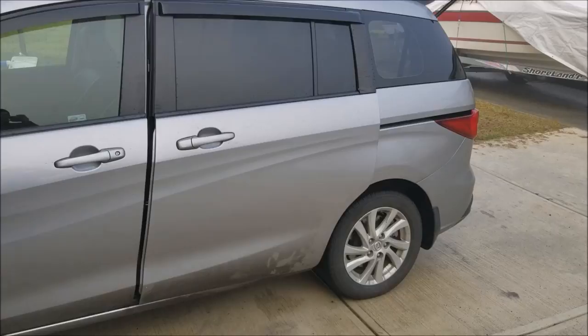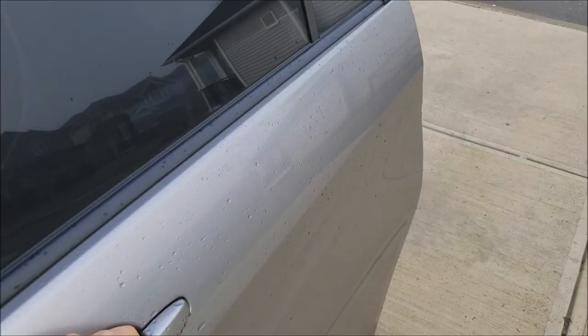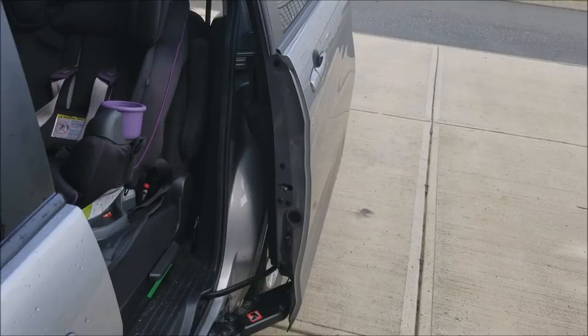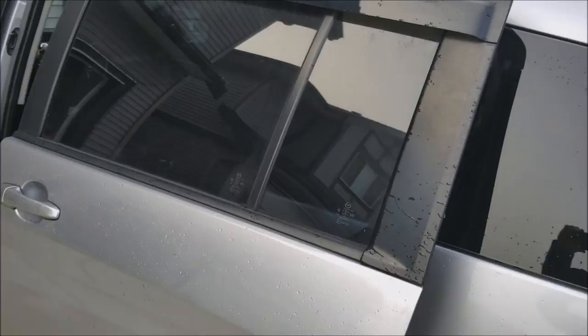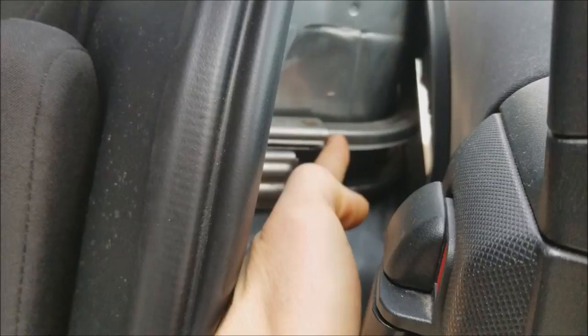This is a 2012 Mazda 5 and as you can see the driver side passenger door is not closing. It goes all the way out no problem, but when you try to close it, it just stops. The problem I see is the rail here on the back when it's sliding — it's a two-piece rail and there's a little piece that is welded, a bit higher than the rail itself.